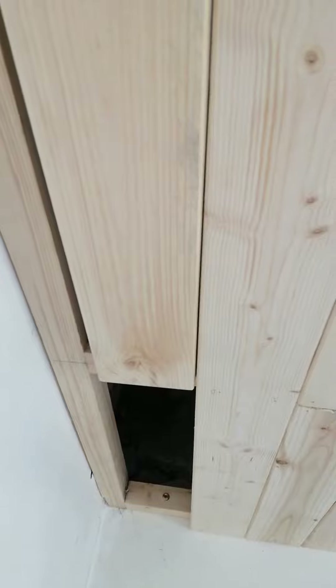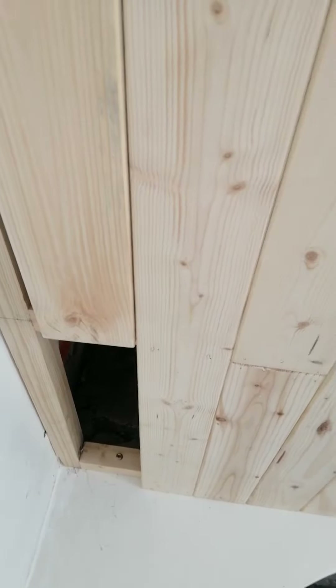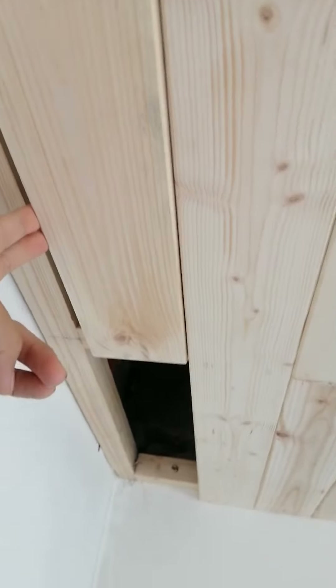Another trick I'll show you — using just wood. Normally you use it with a pipe clamp, from this side to another side, and then start clamping. But if you don't have a clamp, one thing you can do is use a wedge.